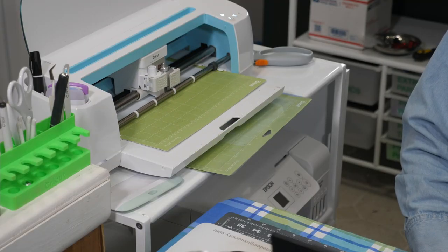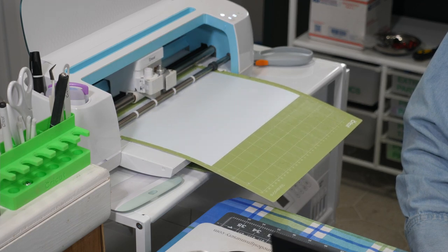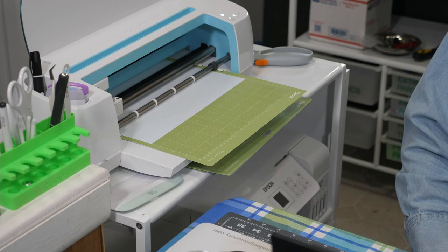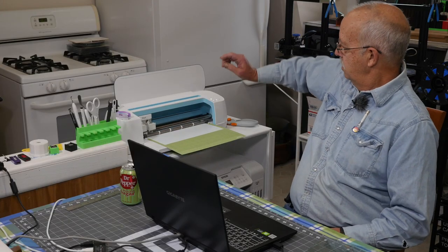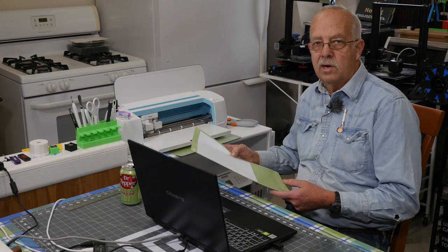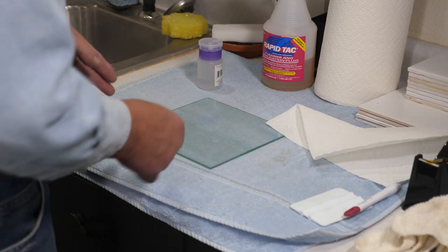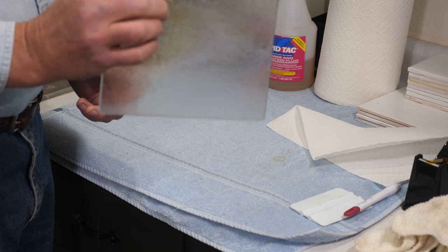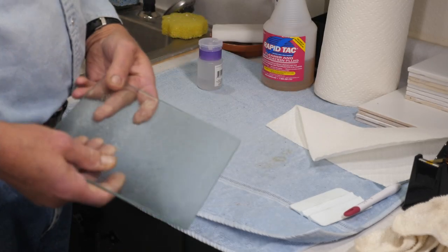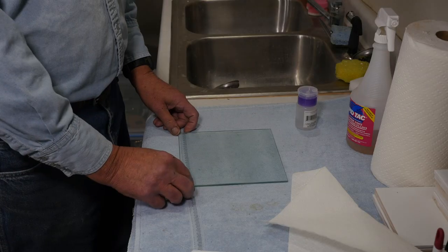I've done the same thing with the clear. It's pre-cut just like that. Now we'll go get the glass prepped and get some vinyl on. This is not a completely clear one — this is a textured one. Since I just cut a piece of white vinyl, I'm going to do the white vinyl on this one here first, because this is actually part of an order.